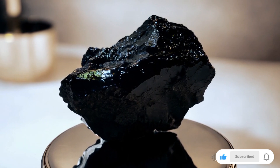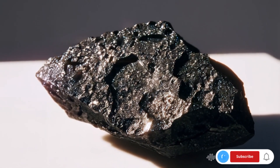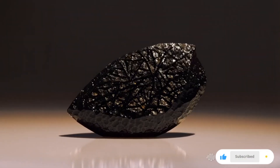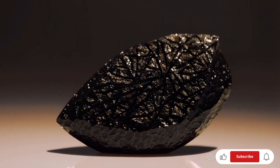Five: light and transparency test. Hold the stone up to a bright light. Carbonado is completely opaque, unlike other diamonds, which may allow some light through. Six: thermal conductivity test. Use a diamond tester thermal conductivity probe. Carbonado should conduct heat like a regular diamond, confirming its diamond-like properties.